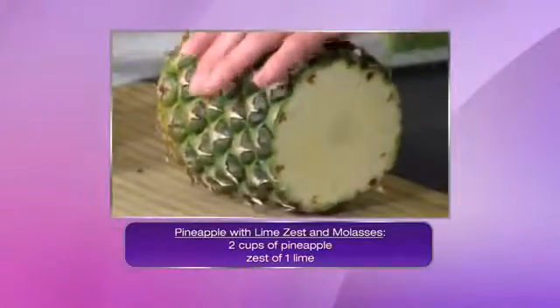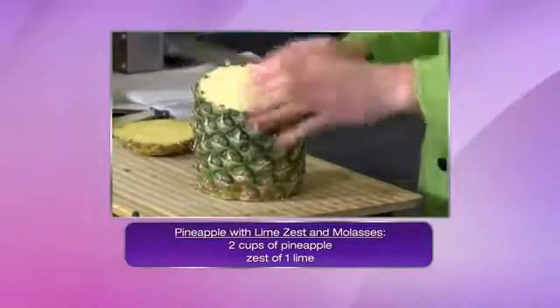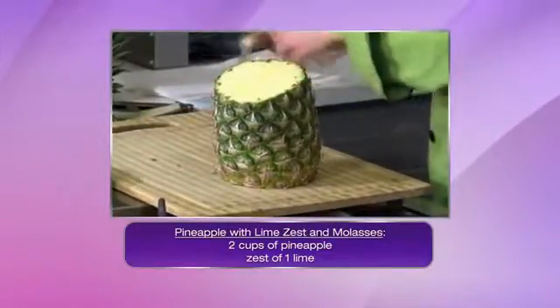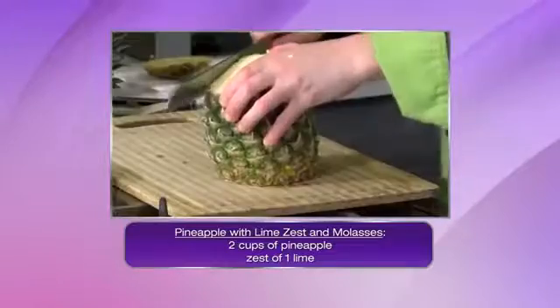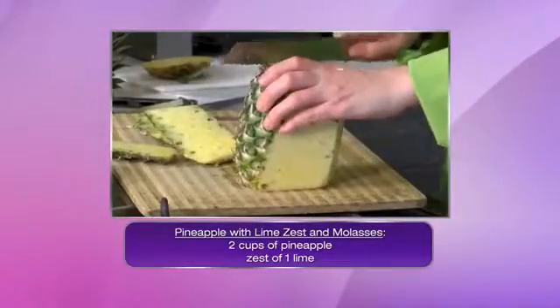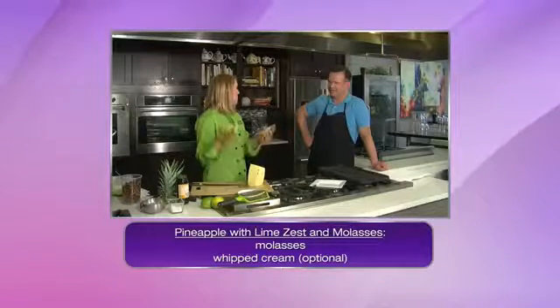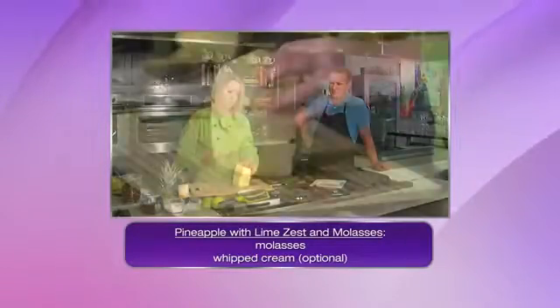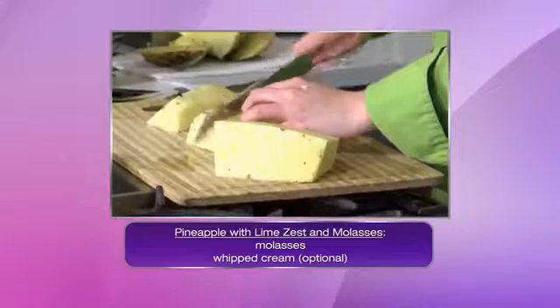I start by first just taking off the top and the bottom to kind of square it off. There's nothing better than a sweet juicy pineapple. Then you just start cutting around the eyes — you want to get in without wasting too much pineapple. Then I basically start cutting around the core, which gives me a kind of flat side to work with, and then we go with some medium-size chunks.